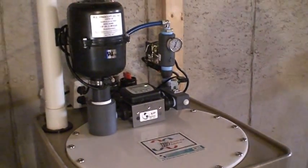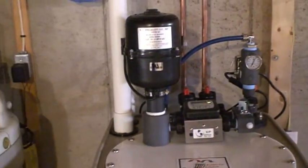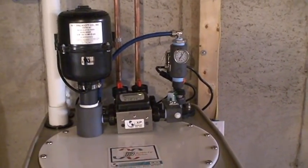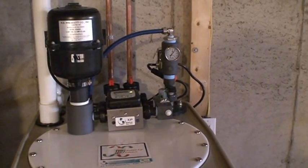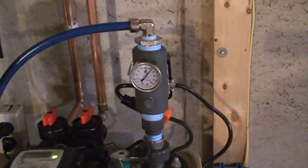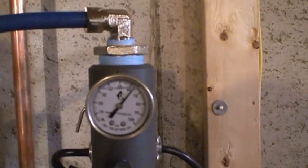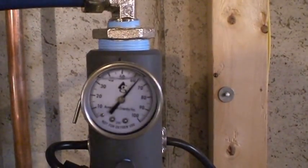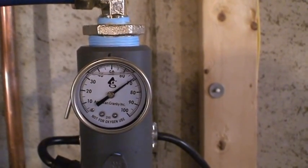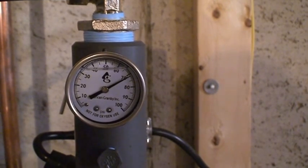If I crank this down a little bit to what you might normally be using upstairs, you'll probably see it up to 65 or so. When you shut the water off it will build up to usually between 70 and 75 pounds and then the pump will shut off.